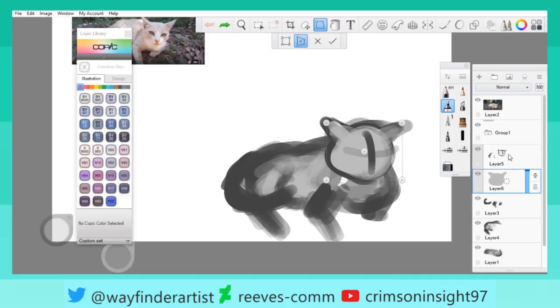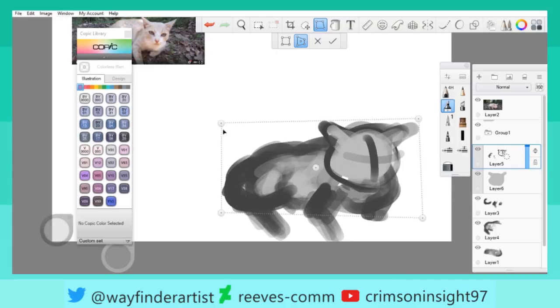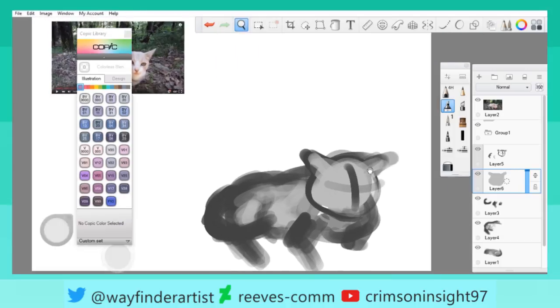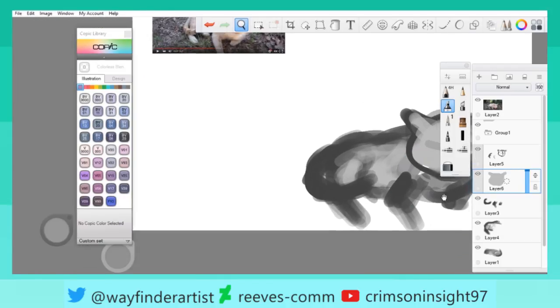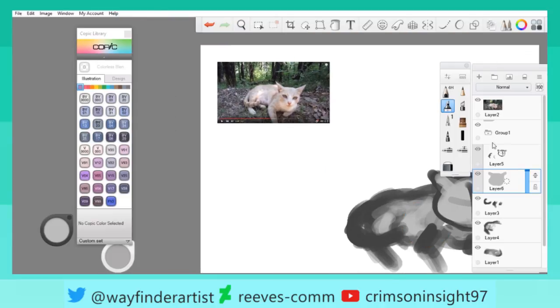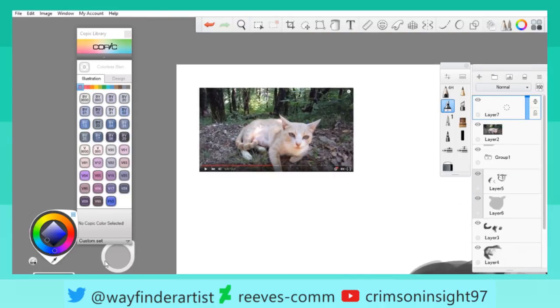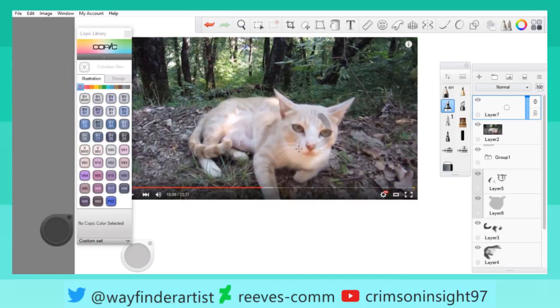That's the wrong layer. Here we go. Let's see here. Actually, I have an idea — I'll make this a little easier for myself. This is a study. This isn't like, oh, I'm showing off how good I am — it's more so learning.